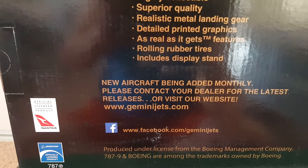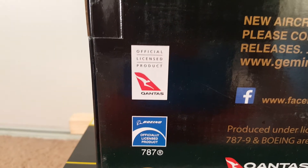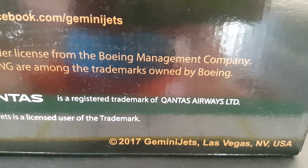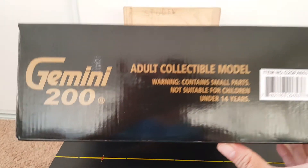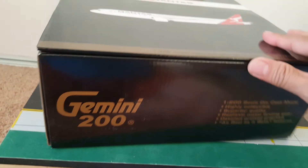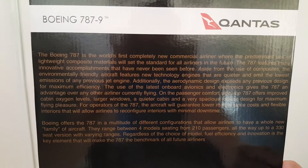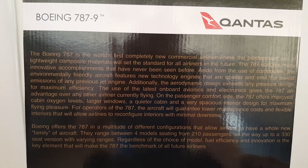Website GeminiJets.com and their Facebook account — this is an official licensed product from Boeing. They're from Las Vegas, Nevada. There's something on the top and the box can actually be opened from the top.